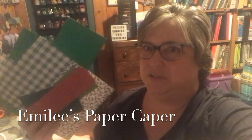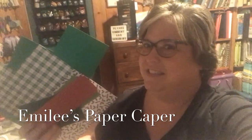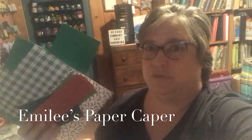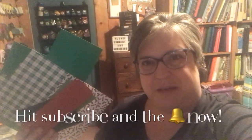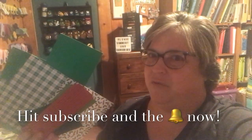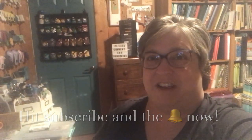Today I'm digging into some Christmas paper scraps to make some Christmas borders. This is going to make pages of Christmas photos go together a lot faster. Welcome to Emily's Paper Caper where you'll find inspiration to scrap your stash. Now let's get scrapping.